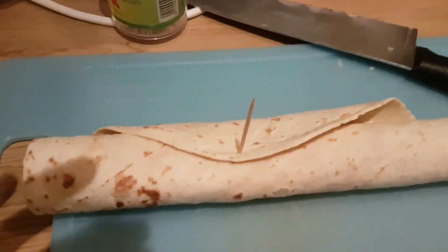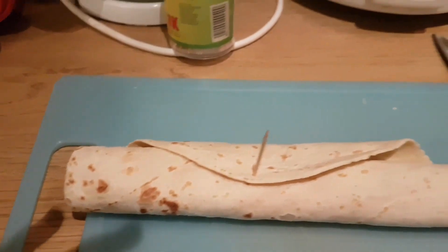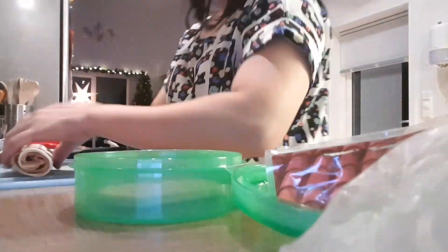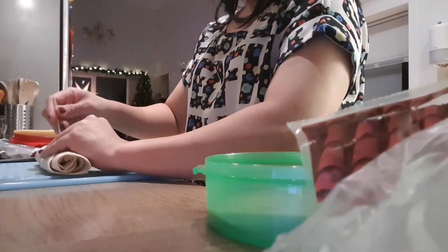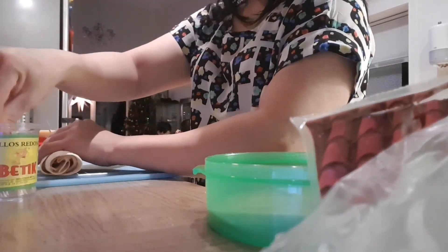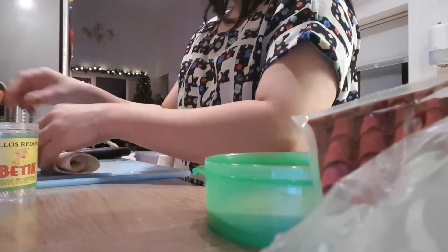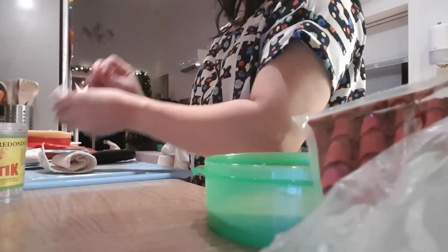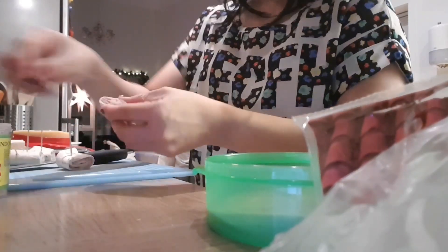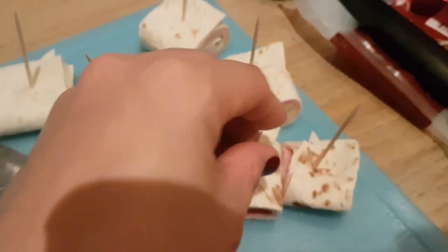Ika-cut natin sya ng ganyan. Ganyan, ganyan, ganyan. Pero lalagyan natin sya ng toothpick each para ma-secure. I'll show you.